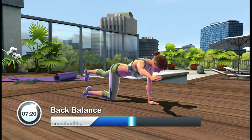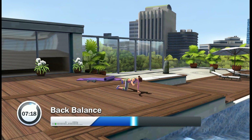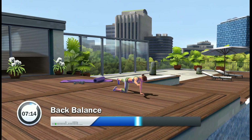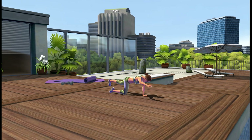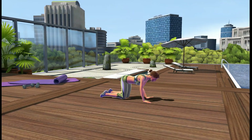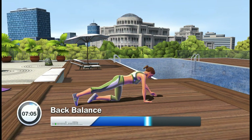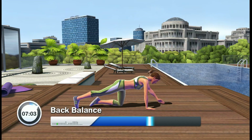Keep balance. Two times. Return. Face down. Do the tabletop core up and down exercise on the other side. Don't hold your breath. Face down. Keep your abs tight. Try to keep your balance.